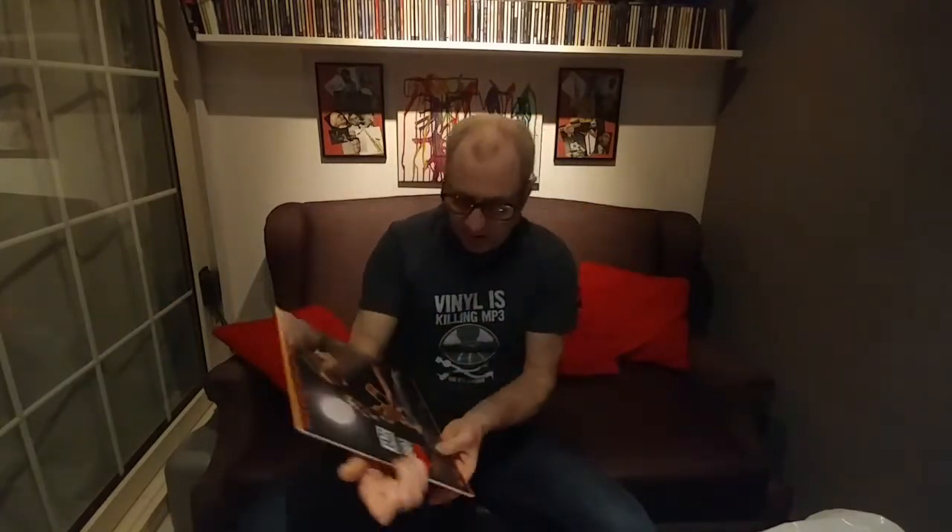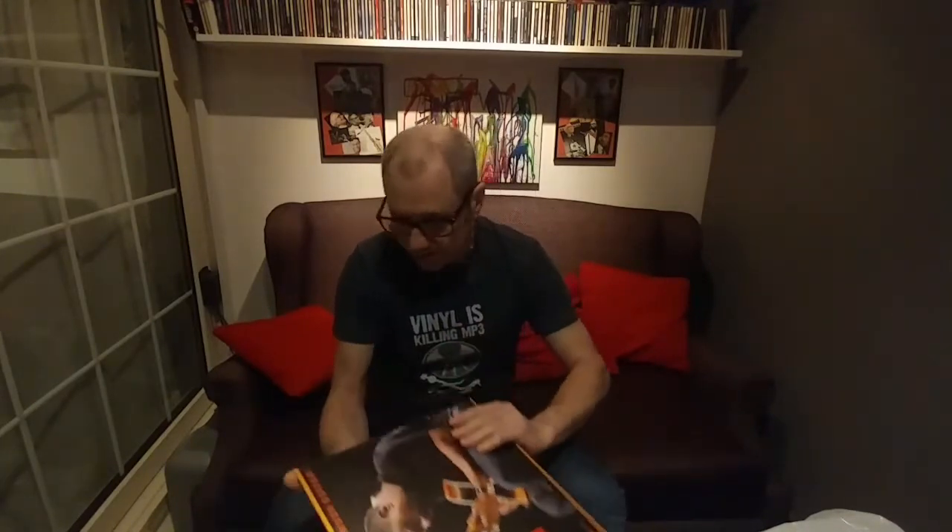We haven't opened these yet. These are audiophile grade pressings — pure virgin vinyl, 180 grams — so they should be really good. We're going to open those now and see what they're like, then play them a couple of times, sit down and listen, and come back and give you our views on the sound quality.